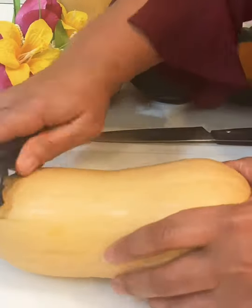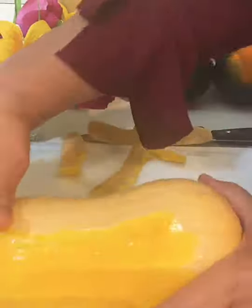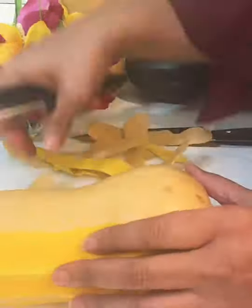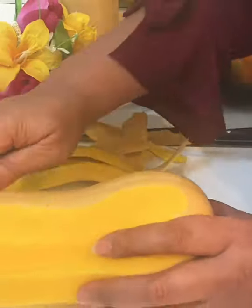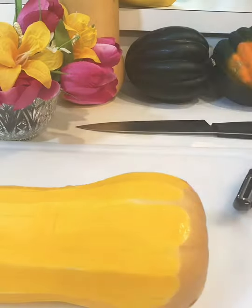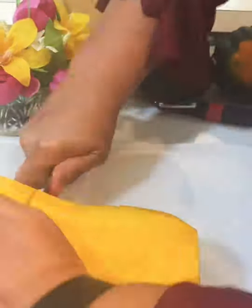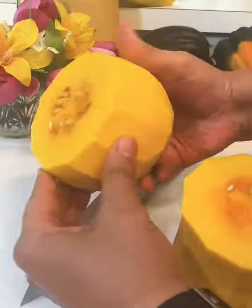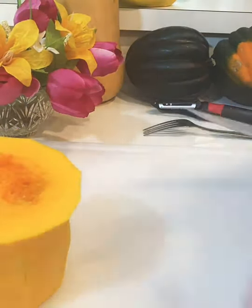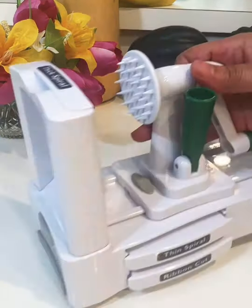Here I'm getting ready to peel the butternut squash using a vegetable peeler. I'm going to peel it and get all the skin off, then cut off both ends. The seeds are in the bottom or base of the butternut squash, so I'm going to get rid of a few seeds that were left in there.